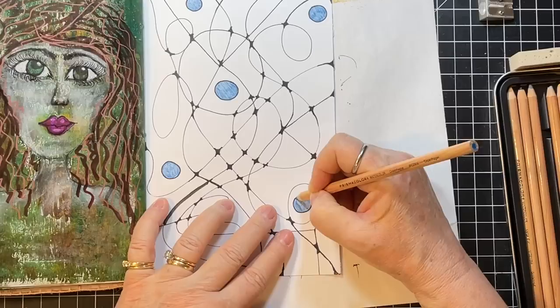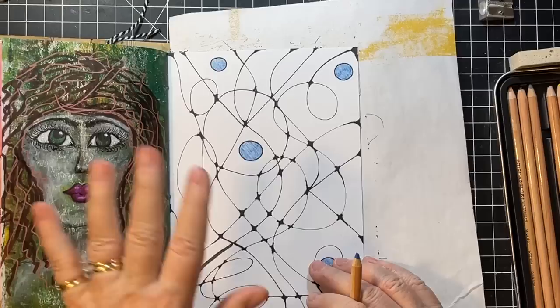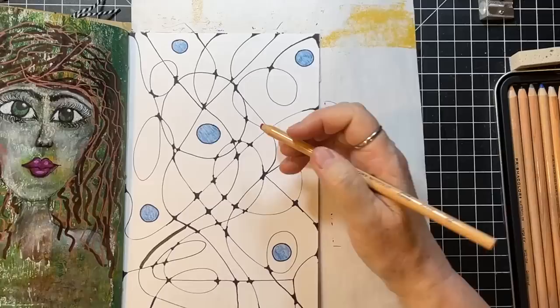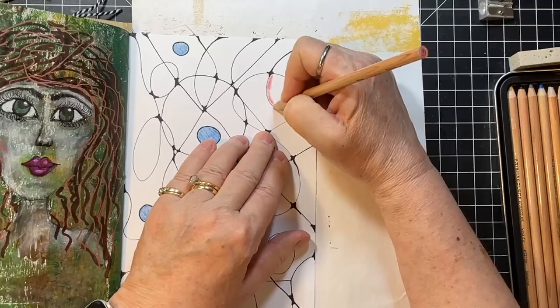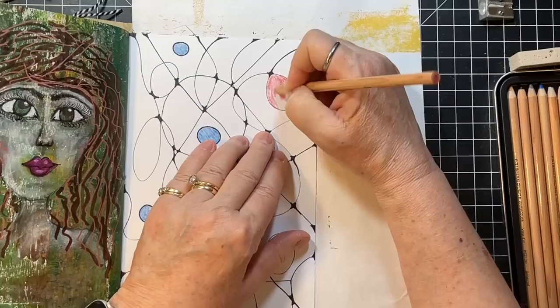And the great thing about this too is you don't need a lot of supplies — your paper, your book, your markers, and then some colored pencils. I do want to try different mediums to colorize these. Those will kind of be forgotten Friday sort of videos, because some of those I haven't touched since my mixed media days. So it'd be fun to use some of those too.